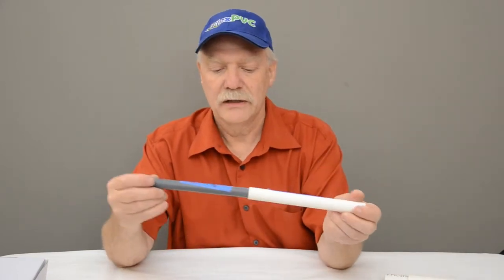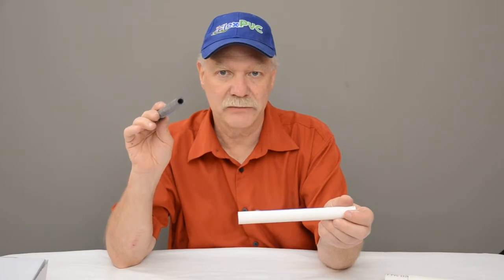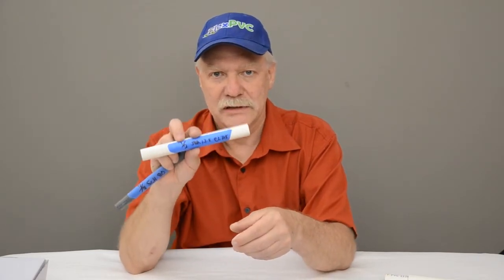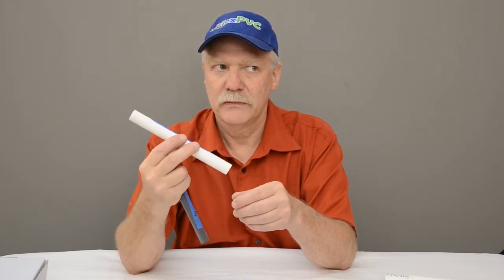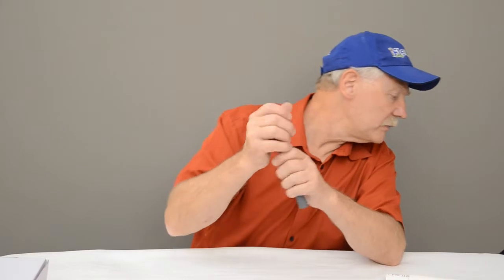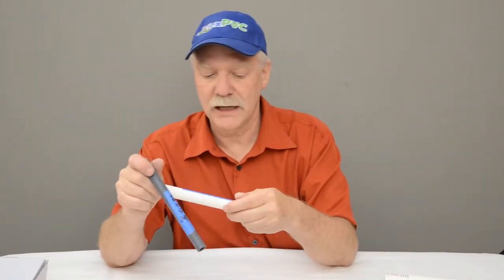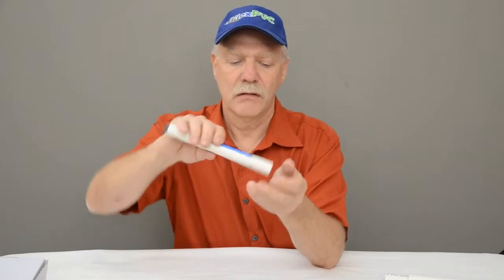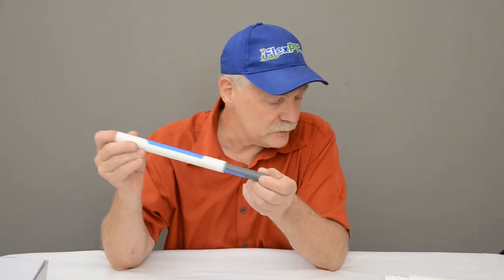Next one — a pretty good fit. Three-eighths pipe, whether it's schedule 80 or schedule 40, doesn't matter, will go into half-inch CL 315. CL 315 is the thinnest half-inch pipe. I'm going to assume the half-inch thin wall is equivalent to the CL 315 — the three-eighths fits in it pretty well, though it rattles a little bit. I don't have the half-inch thin wall pipe here right now, but I'll update the description to let you know if it fits.